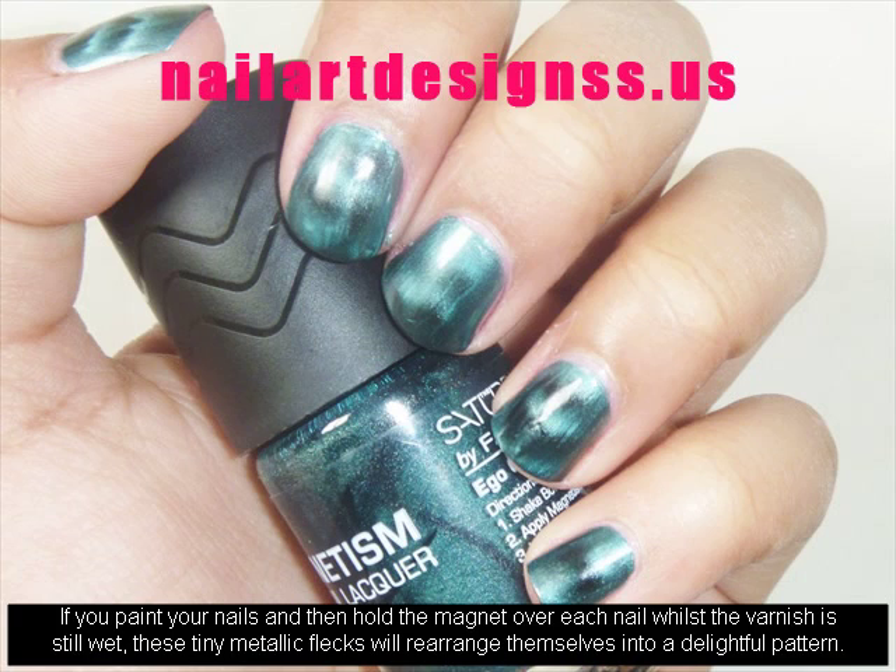If you paint your nails and then hold the magnet over each nail whilst the varnish is still wet, these tiny metallic flecks will rearrange themselves into a delightful pattern.